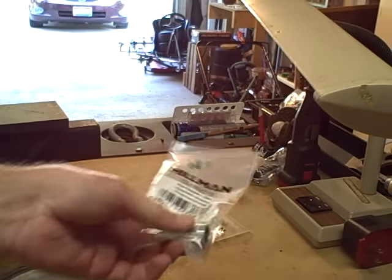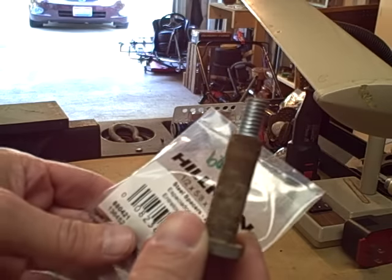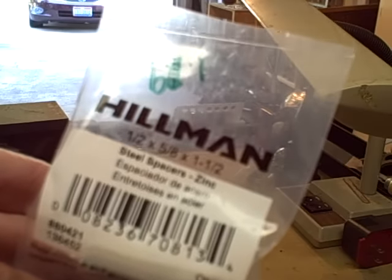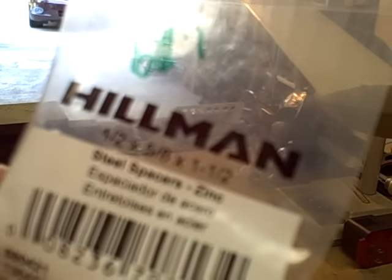So what I did — I took this axle to the local hardware store, and I found some of these spacers. You can see the size on this. Make sure you get a size to match your axle.